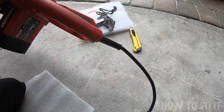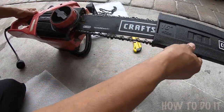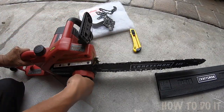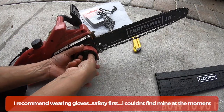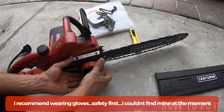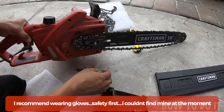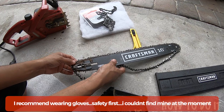So we're going to go ahead and disassemble this — just undo this and this whole thing will come off. Get any gunk that you might have removed from there, and this is probably a good time for you to clean that as well.